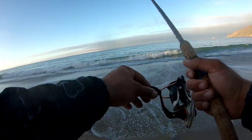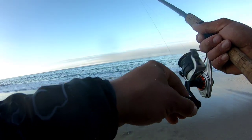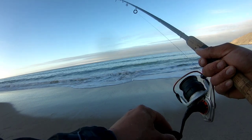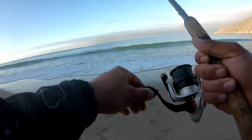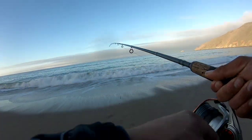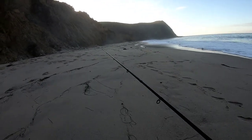Sometimes you don't even need to reel when the waves are pulling back into the ocean. Oh, that was a big bite — probably a bunch of small guys.